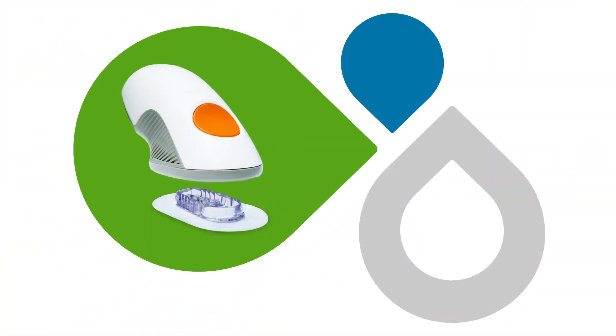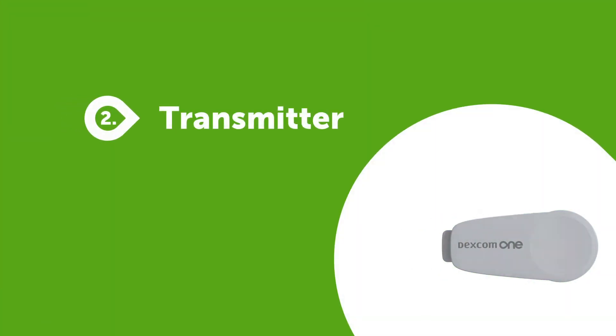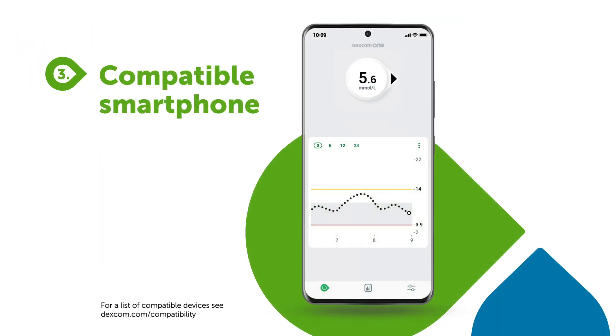The applicator with built-in sensor, the transmitter, and your compatible smartphone for displaying the data.